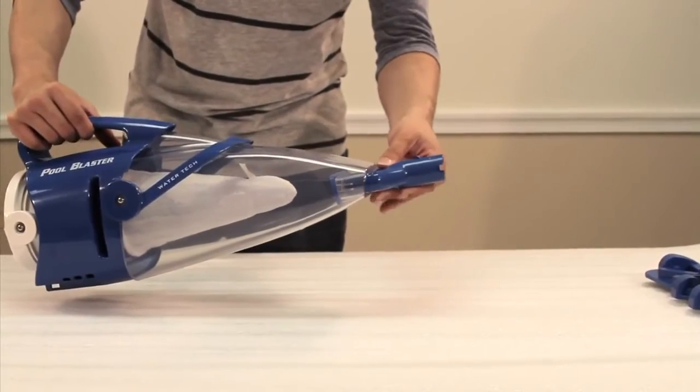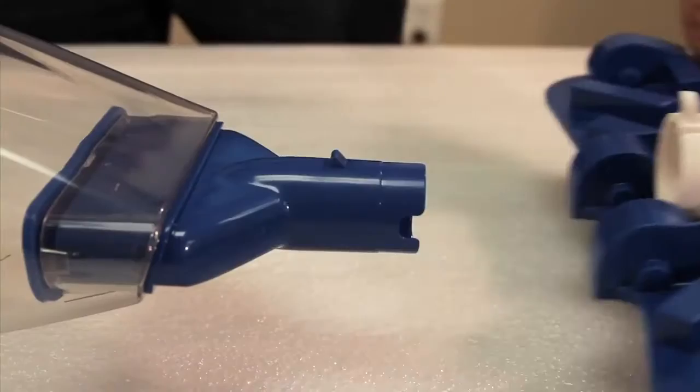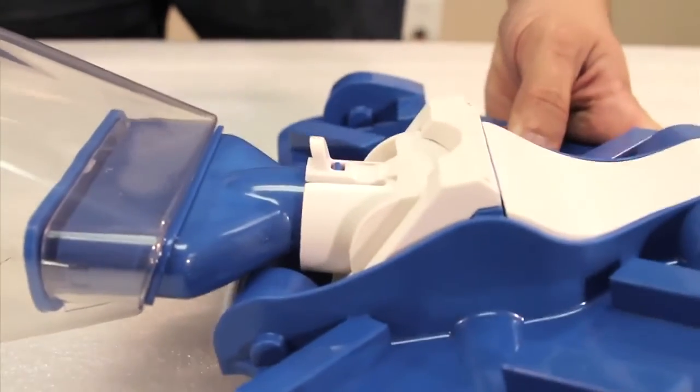Next, snap the nose cone into the debris chamber. Then snap the vacuum head onto the nose cone, as shown.